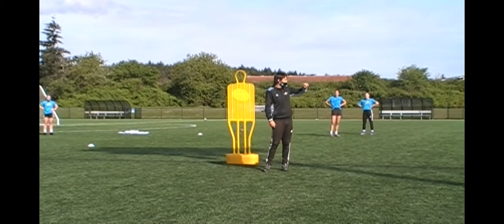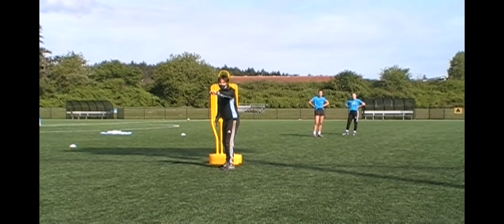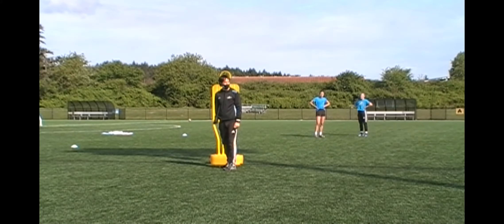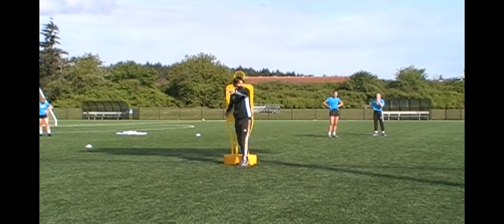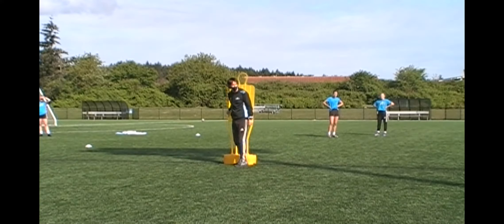I'm going to give you two options for this. One, you can set your teammate and get the ball back like a give-and-go. Or you can receive and take on the player. It's important that if you're going to set it, you tell them. If you want to combine with them, you tell them. Either way, we're checking off, and I want you to push off.